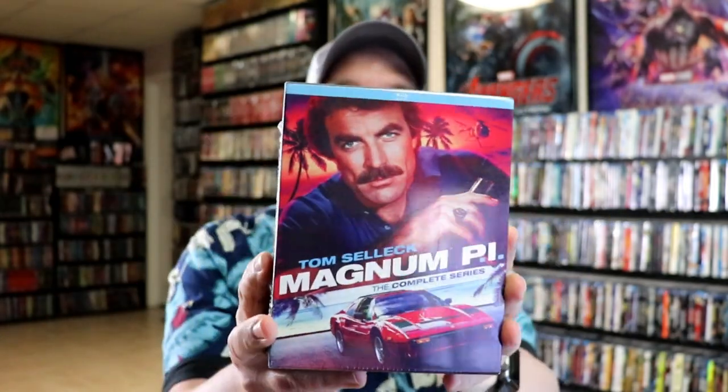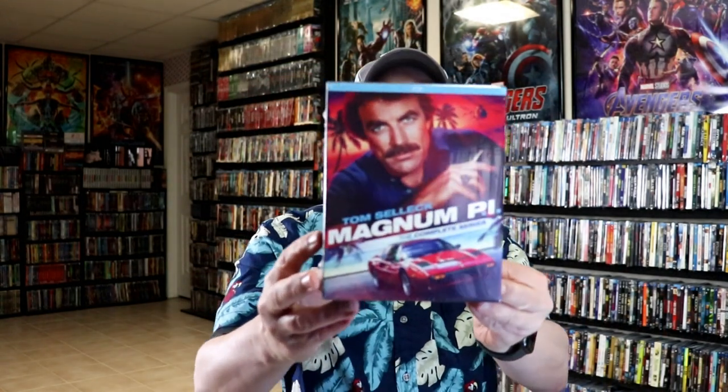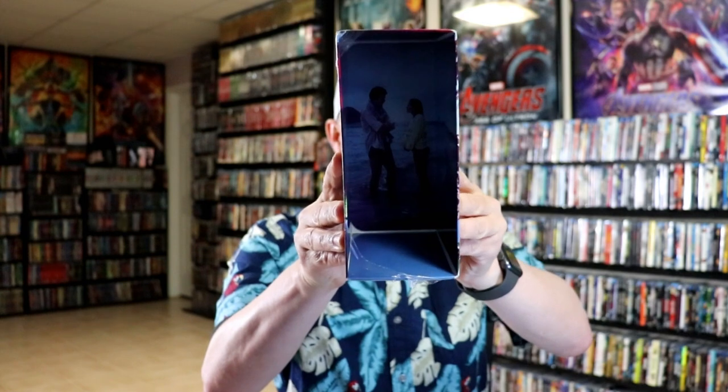So let me go ahead and unwrap this and we'll take a closer look at this set. I've got the Blu-ray cases removed from the box. It is a thinner cardboard box, but it seems sturdy enough to hold the packages on the inside. We do have some inside artwork, which is nice.